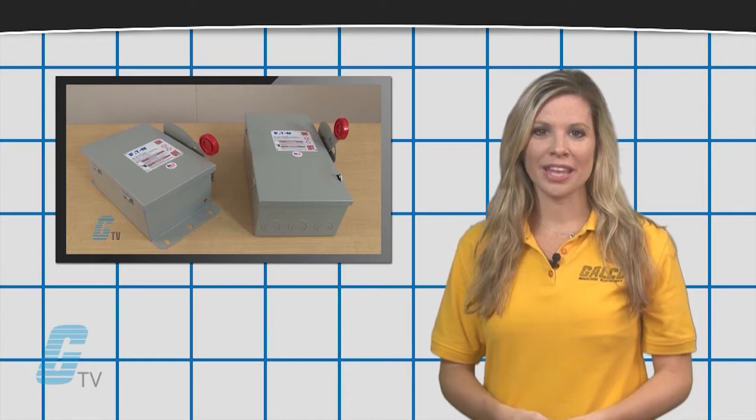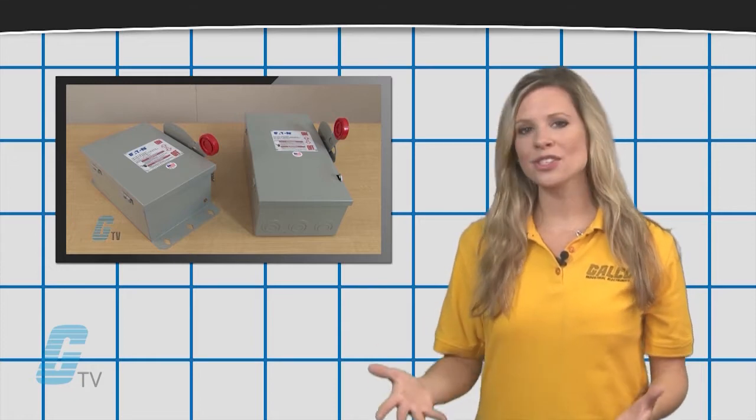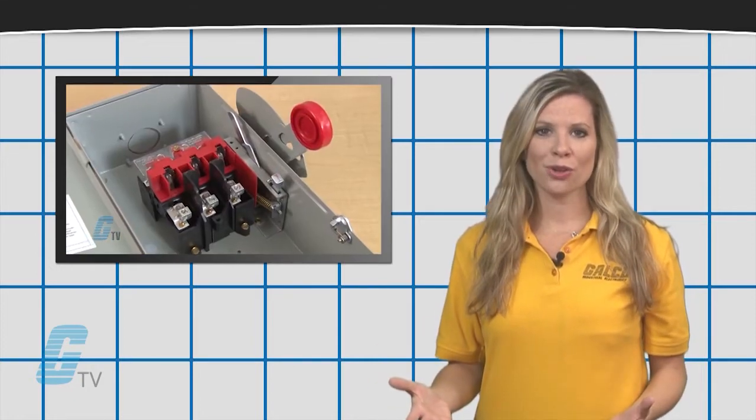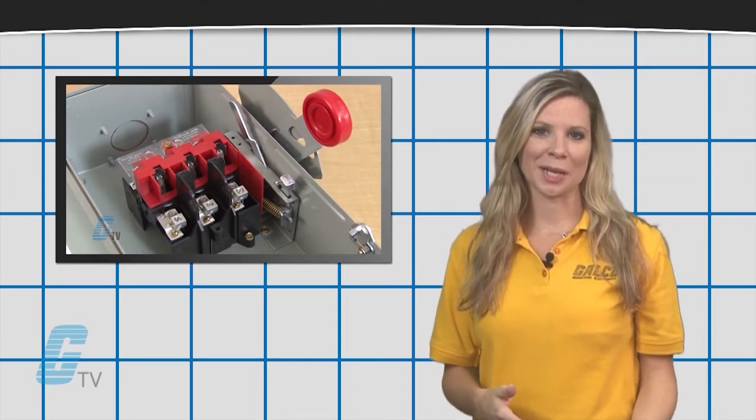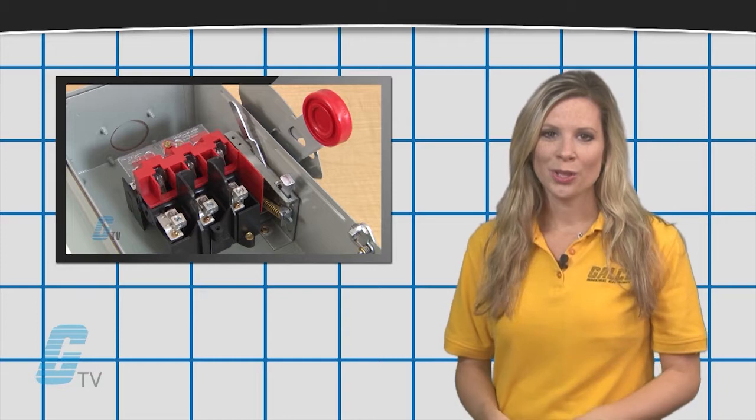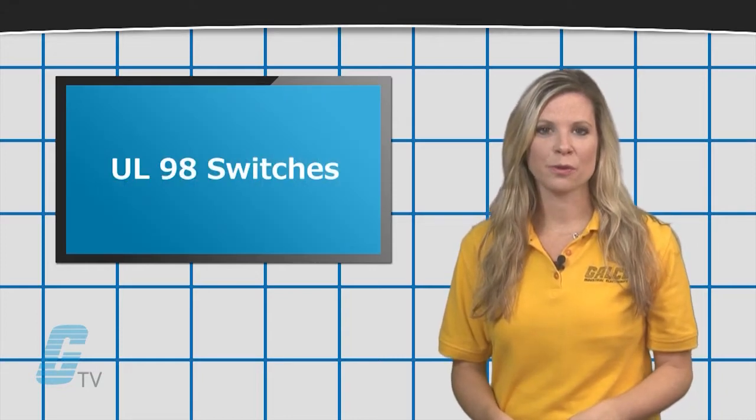These switches are manually operated by means of an external handle. Traditional hard-wired UL98 switches also may have a disconnect switch on the side.